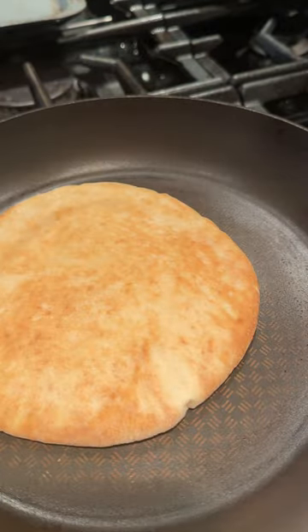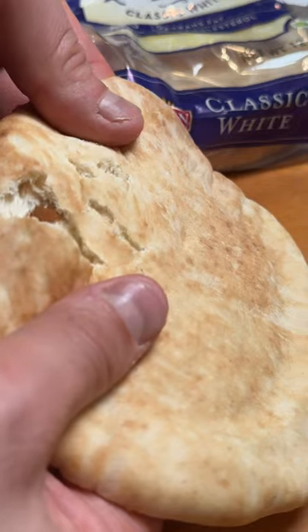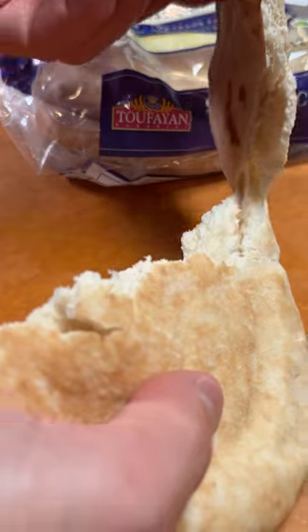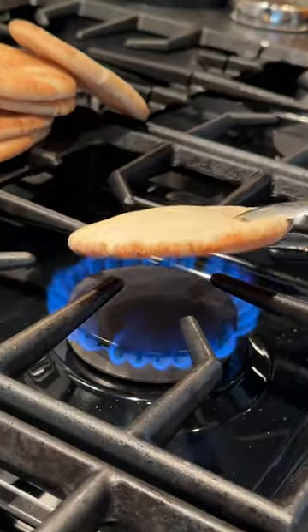Number three: the steam skillet. Add your pita bread into the pan, then a few drops of water, cover, and in a few seconds it's the softest pita you've ever had.